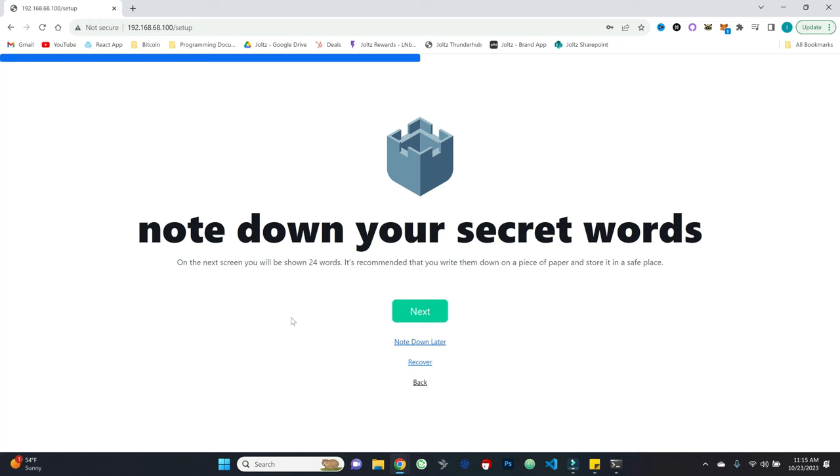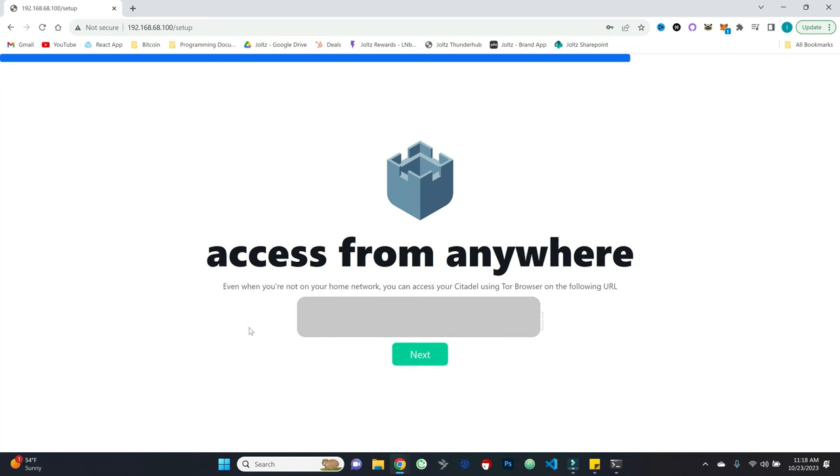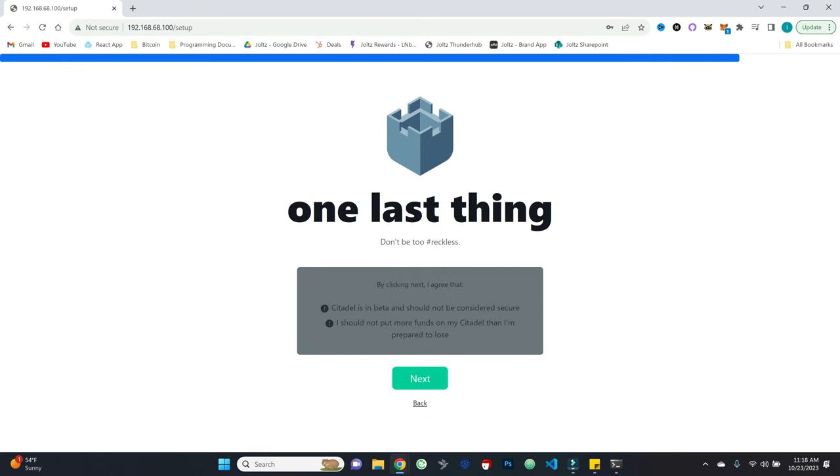Get your backup: safely write down your 24-word seed phrase and store it in a safe place — never share it with anyone. You can also remote access your Citadel using Tor Browser and the provided onion URL. One last warning: Citadel is in beta and should not be considered fully secure — do not put more funds on your Citadel than you're prepared to lose. Go ahead and hit next.